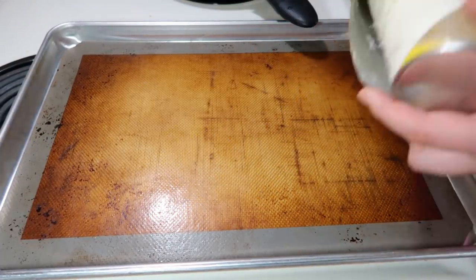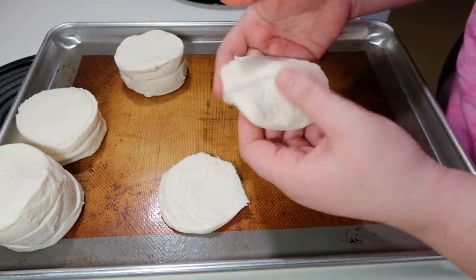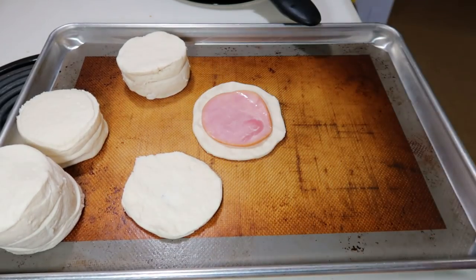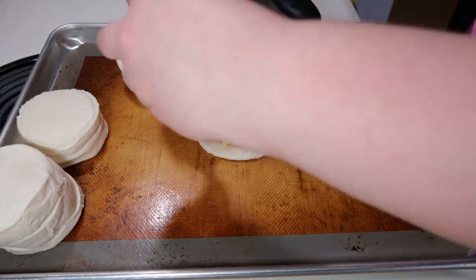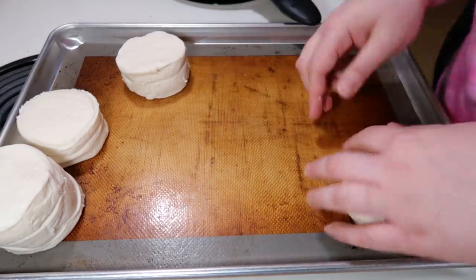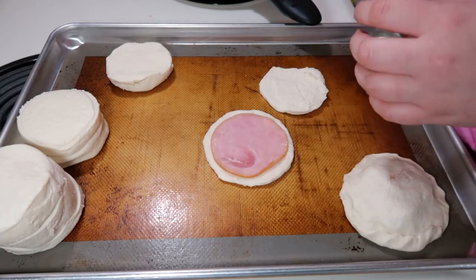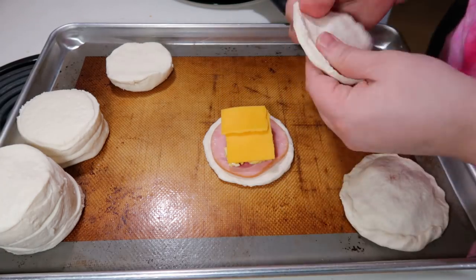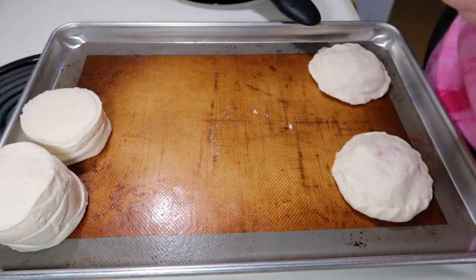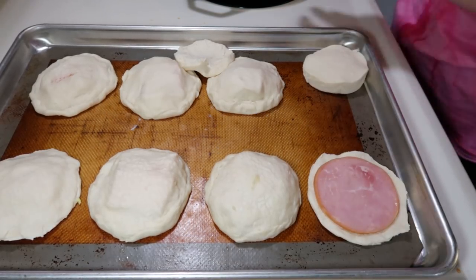For the biscuits, you want to buy the big flaky layered biscuits — this is an eight count pack. Take each biscuit and break it apart so you have a top and a bottom, then flatten it out so it's bigger and you have room to stuff it with a little edge around it to pinch the top and bottom back together. I used Canadian bacon, but you could do ham or cooked sausage — really whatever you want. So I filled it with Canadian bacon, a little scrambled egg, and half a piece of cheddar cheese, then put the top back on and pinched the sides to seal. I repeated this for all eight biscuits.